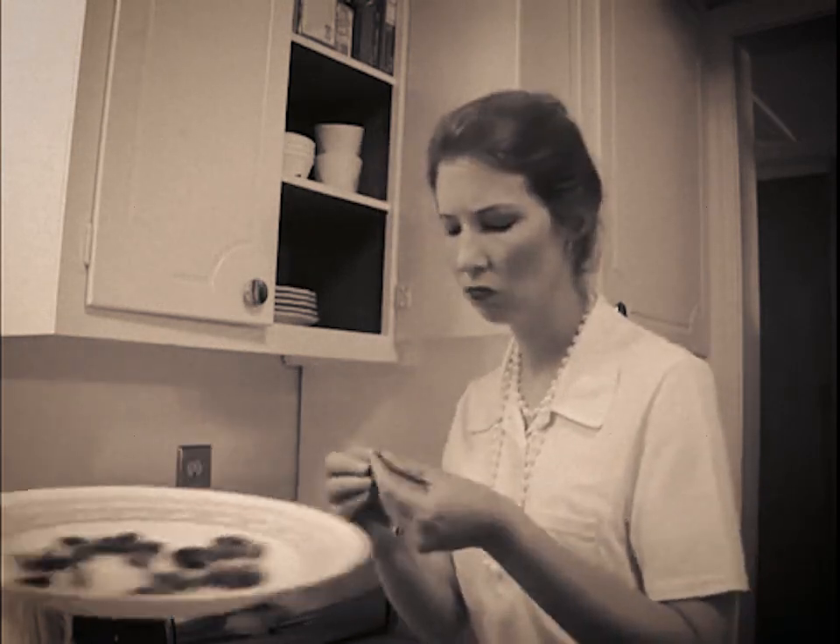So you want to try a cricket? Try these. They have already been cleaned and dry-roasted, ready to eat. Hmm, crunchy. And a little bit nutty.